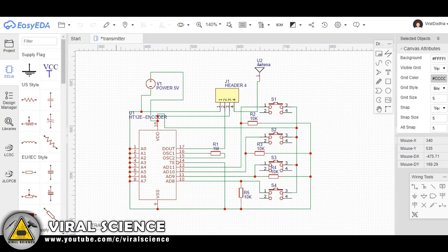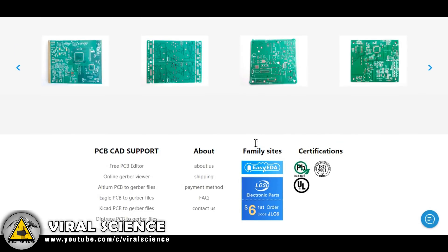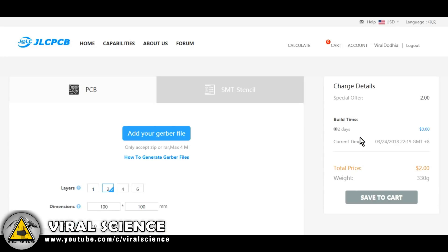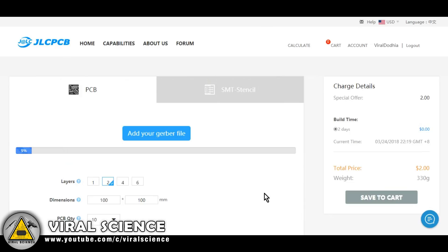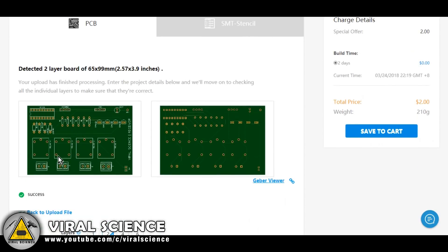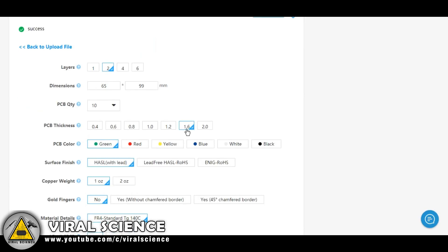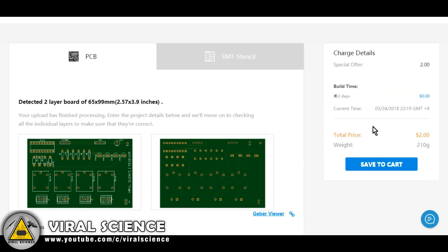Open the JLCPCB.com website and log in with your email address, then click on 'Order Now' to order our PCBs. Select the 'Add' button to upload your PCB files — you can select one file at a time. After uploading, you will get the graphical output of your PCB. Now select the quantity and color you want. Remember, every color has a different price range. I am choosing green color for our receiver board. Now we will add this to our cart.